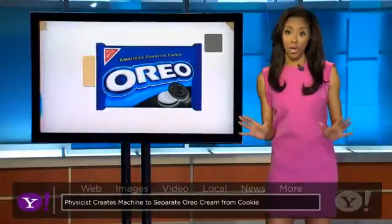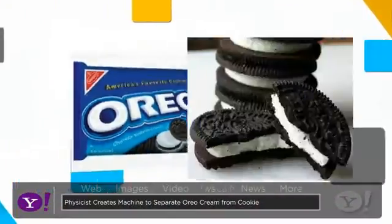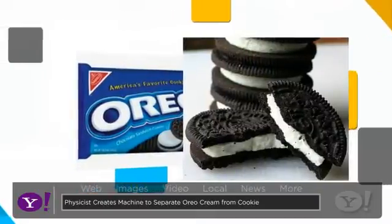I love Oreo cookies, and I'm not the only one. People like me have debated one question for years: which is better, the cookie or the cream?